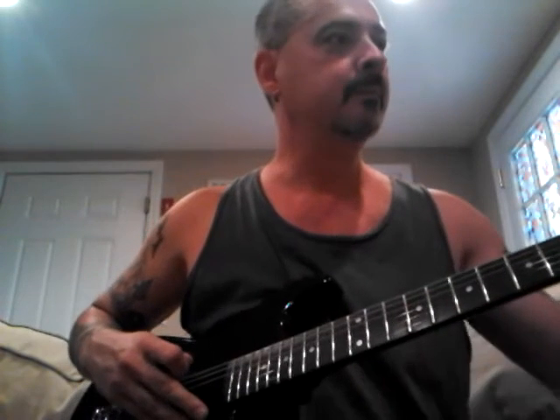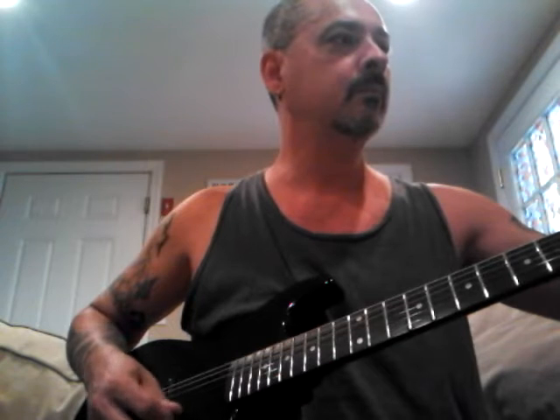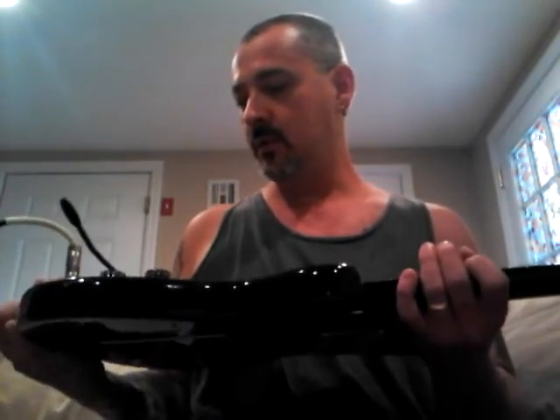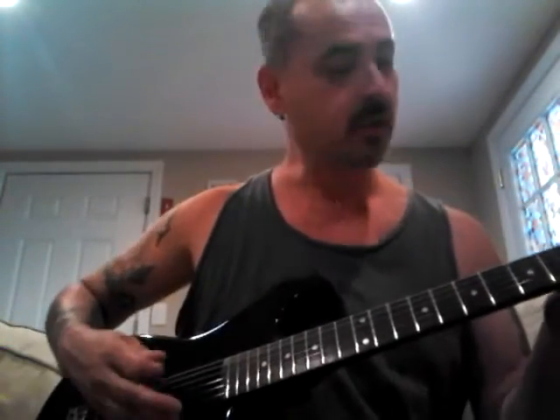It stays in tune a little bit, but it's all over the board. Even when you change the height on the saddles - they don't even have allen keys, they have mini slotted screws, which is a real pain in the ass to adjust.